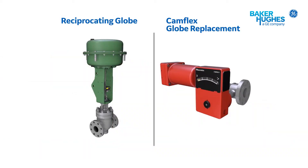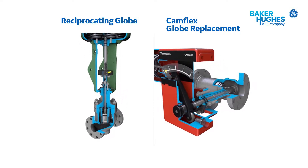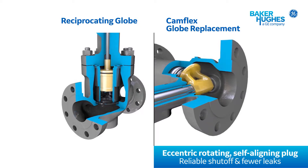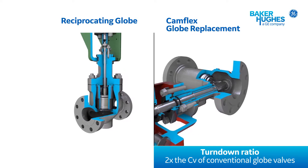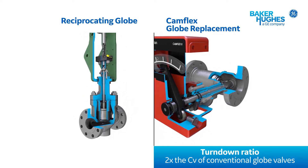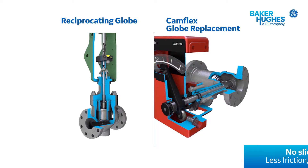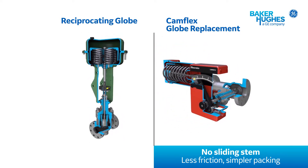Camflex GR's rotary design has several advantages over the typical reciprocating globe valves it replaces. At the heart of the Camflex is its double eccentric plug design. The eccentric action ensures no friction or contact between the plug and seat during operation. The only time the plug contacts the seat ring is when the valve closes, ensuring consistent and tight shutoff and providing exceptional turndown or rangeability to cover many process conditions. The rotary shaft motion reduces packing friction and wear.